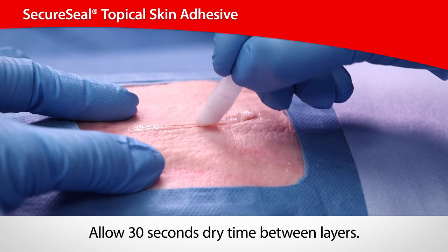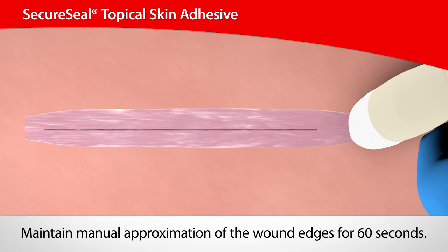Apply the liquid topical skin adhesive in one thick continuous layer or two thin layers. If two thin layers are applied, allow 30 seconds dry time in between layers. Allow the adhesive to polymerize.